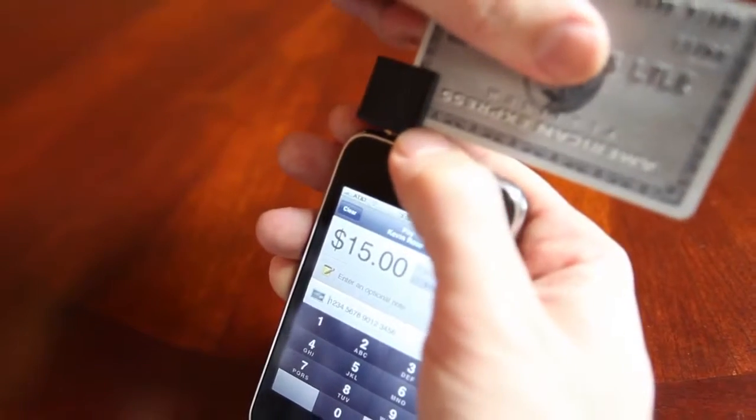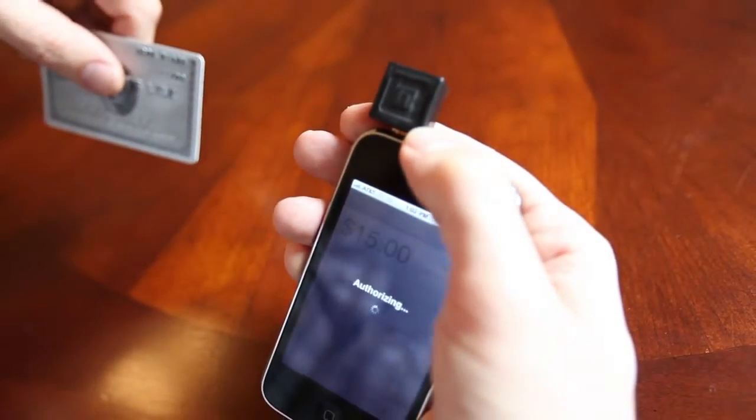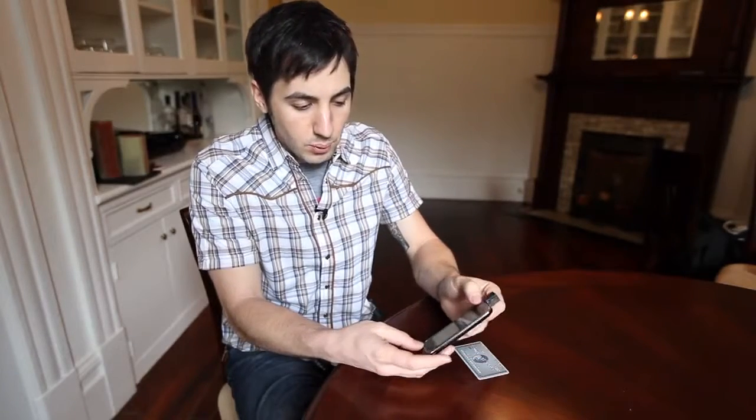Then all you have to do is swipe the credit card right in the top of the device. You go right in here at the top, slide it in, a quick swipe across the top — it puts the number in and it says 'authorizing.' I click authorize and it says 'approved.'